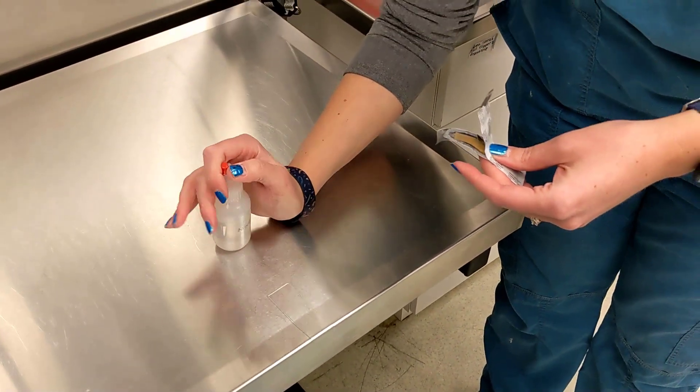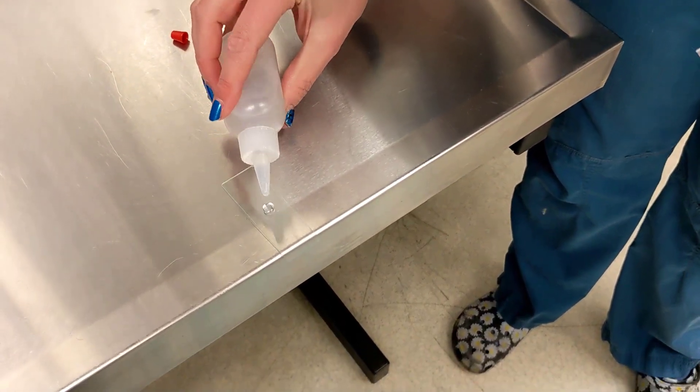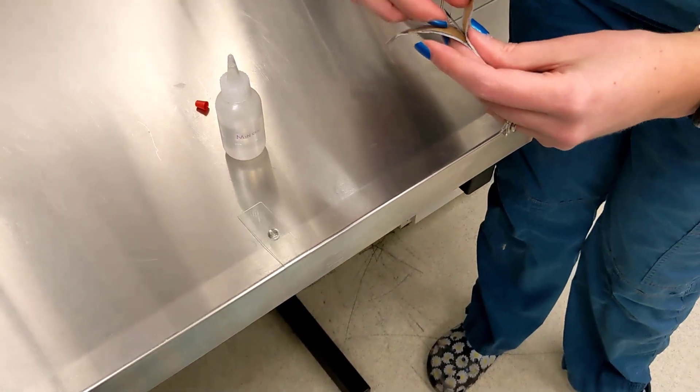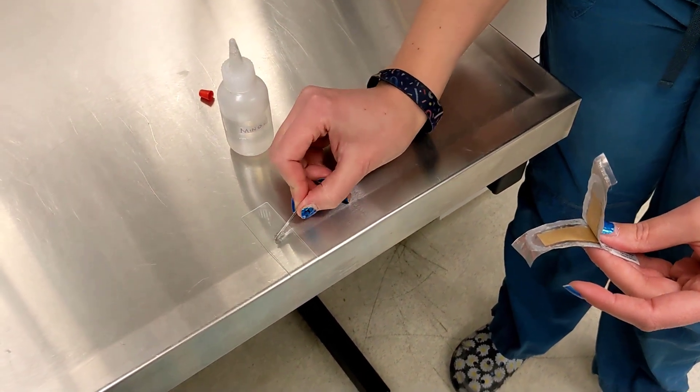We're going to take our mineral oil, we're going to add a couple drops to the slide — or one big drop as it may be — and we're going to go ahead and add a little bit to our blade too before we proceed.